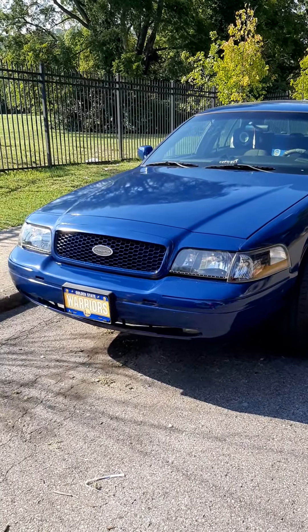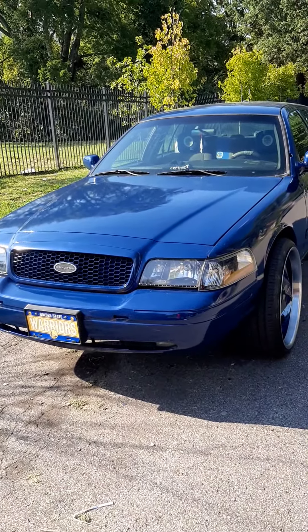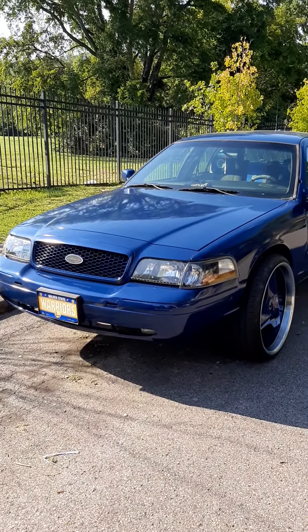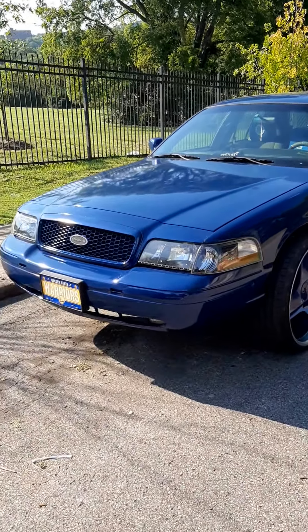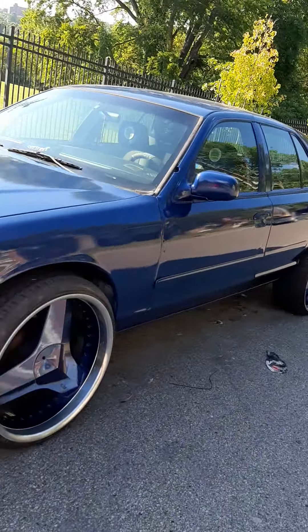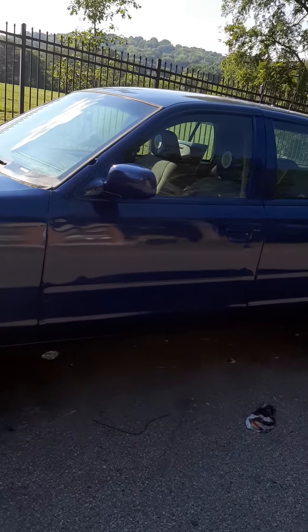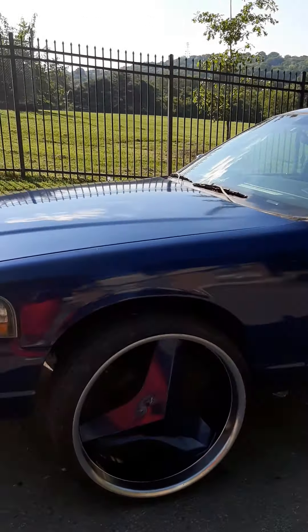What's up Pete? This is your boy Jay, and I got a new update here. We finally got the Ground Vic painted. Looks a lot better than what it did when I got it.